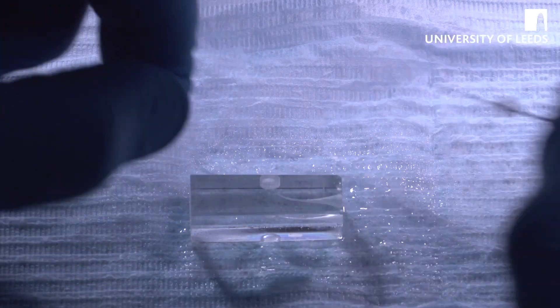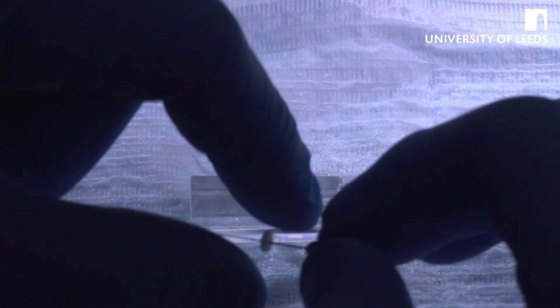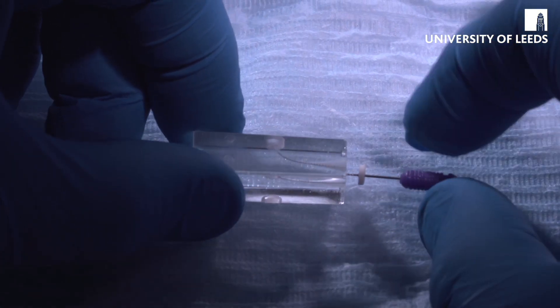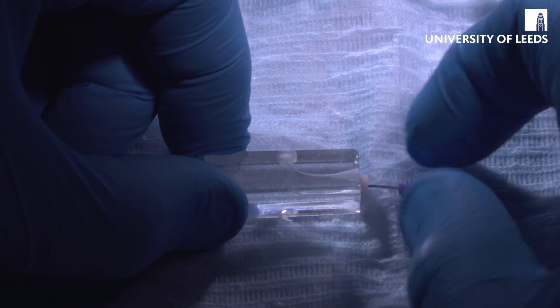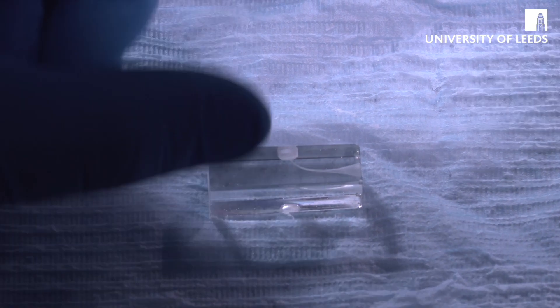This is the point at which, clinically, you would establish the working length using your apex locator. Because these are endo-view blocks, we can't use the apex locator, but we know they are a set length of 18mm, so we'll use our measuring block and set our file to 18mm. Now we're going to do the apical glide path — just going to length, nice and easily, with very small watch-winding movements.